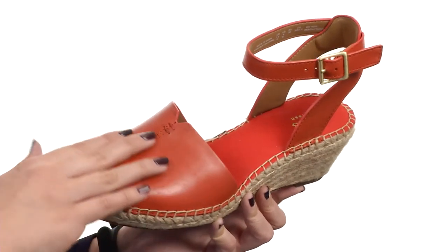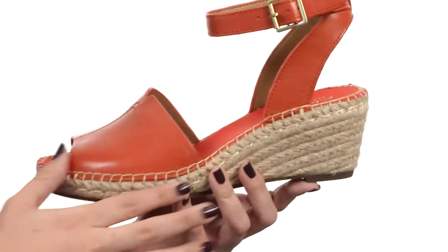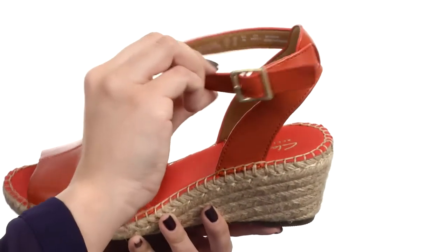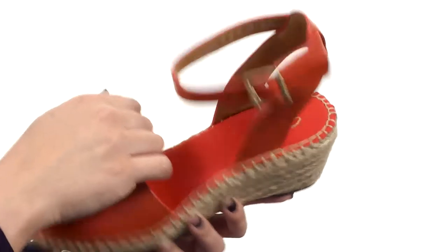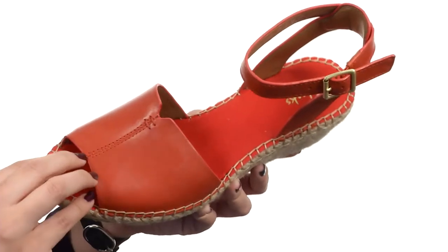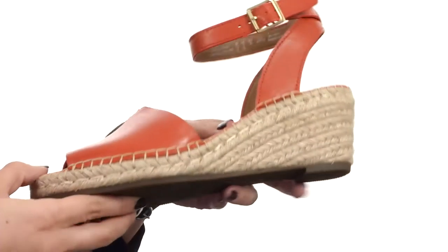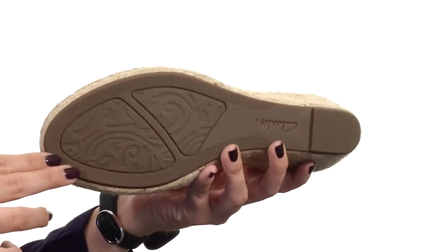This sandal is made with a leather upper that's got hand-stitched details for a nice added look. You do have an open toe in the front. It's got a buckle closure at the ankle as well. There's a soft synthetic lining with a cushioned OrthoLite footbed, all resting on a woven fiber-wrapped wedge and platform, all on top of a durable rubber outsole.